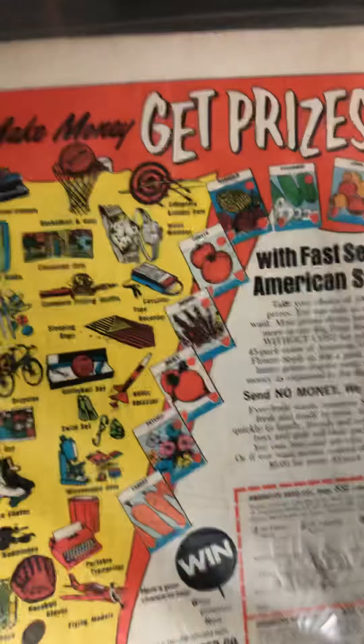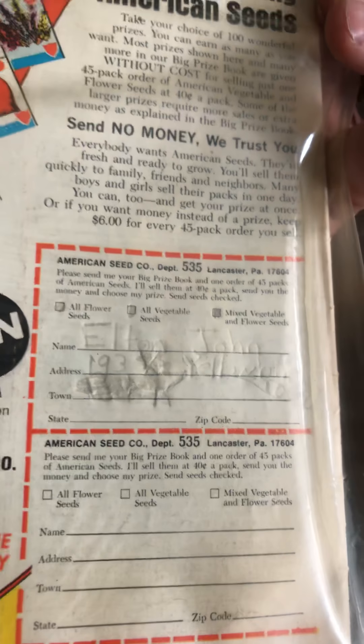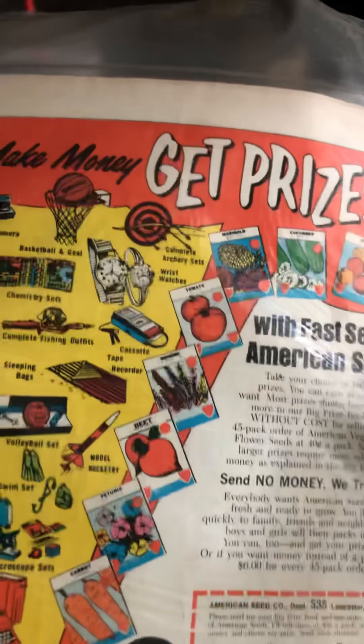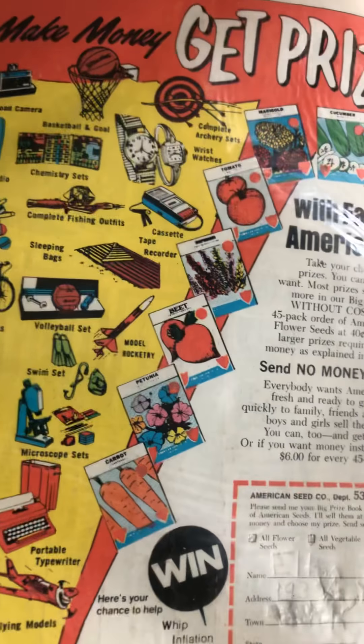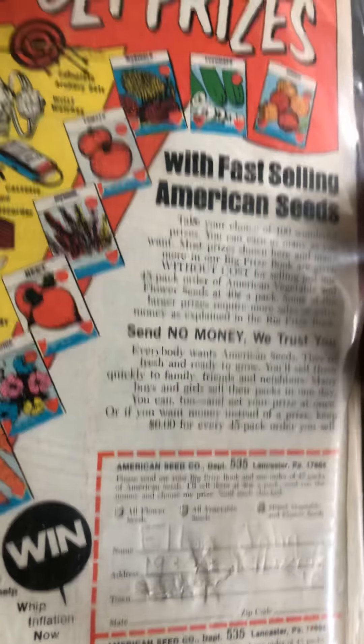Here are some cool ads from back in the day, from 1975, where you can send in for stuff. Looks like somebody started to — whoever owned this. That's kind of cool. It says 'Send no money, we trust you.' Yeah, right!